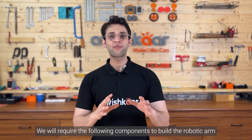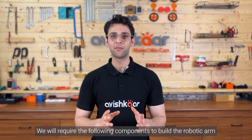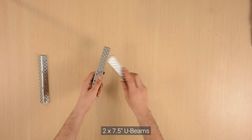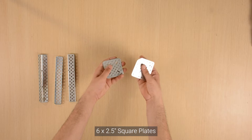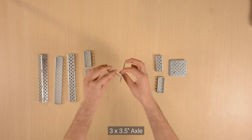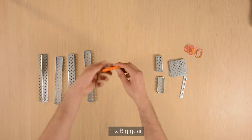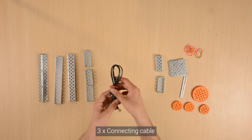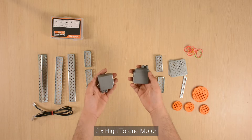We will require the following components to build the robotic arm: one 7.5 inch L-channel, two 7.5 inch U-beams, six 2.5 inch square plates, five 2.5 inch U-beams, three 3.5 inch axles, ten small rubber bands, one big gear, three medium gears, three connecting cables, one nut and bolt pack, and two high torque motors.